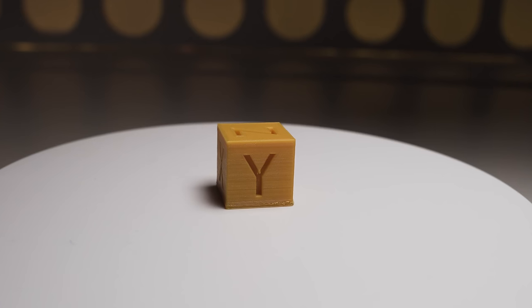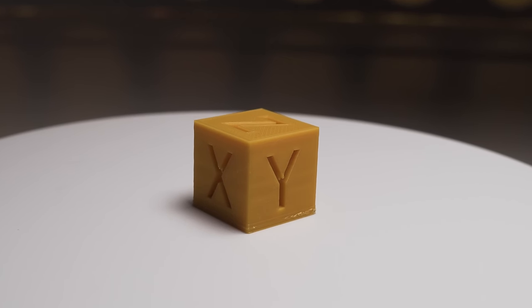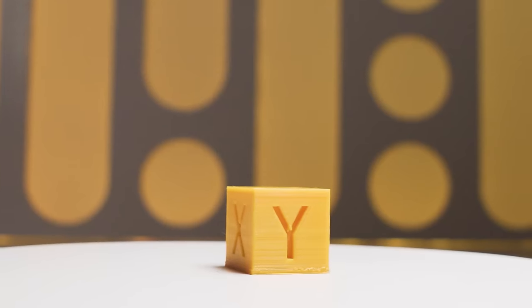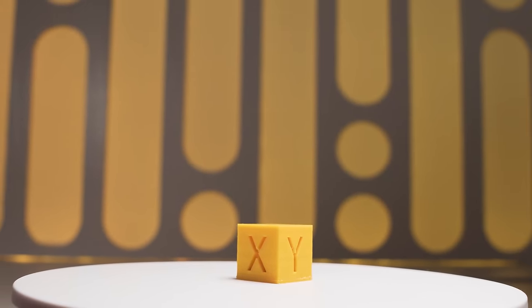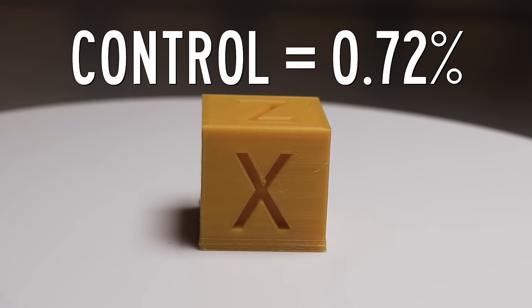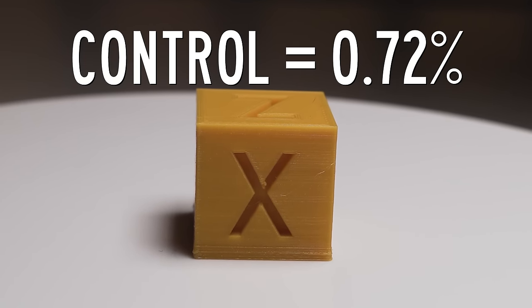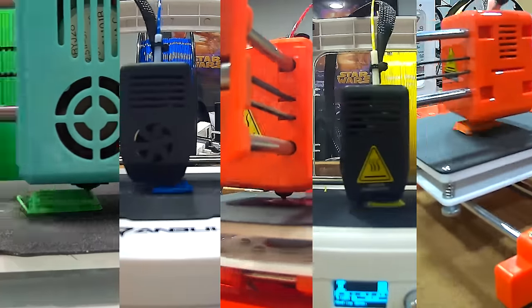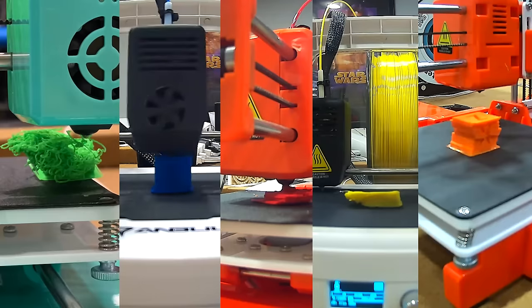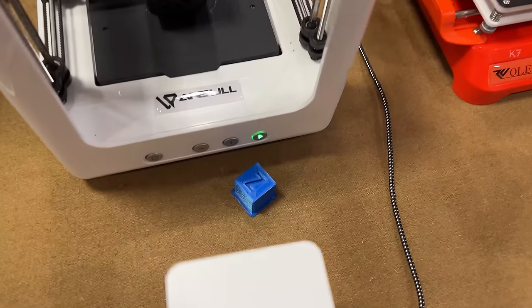The first item was an XYZ calibration cube to see how accurate all of the prints were in all three axes. We look at X, Y, and Z — they should all be 20 millimeters. I measured how far off each was from 20mm by percentage. The control Ender 3 V2 came out to an average of 0.72% off, which is our comparison standard. The first attempt was a catastrophe — three of the five didn't even produce something recognizable as a cube. A fourth had such bad layer shift it was completely unusable. Only one produced a decent result, and even that had enough layer shift that you couldn't actually measure it reliably.